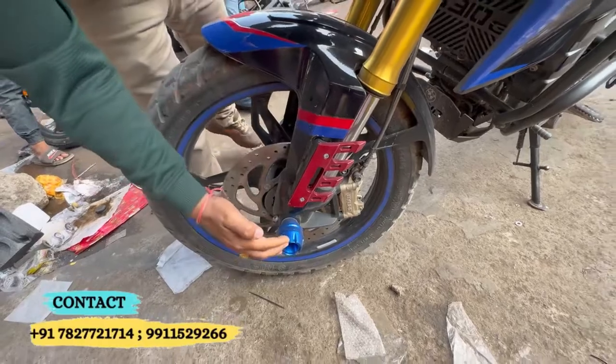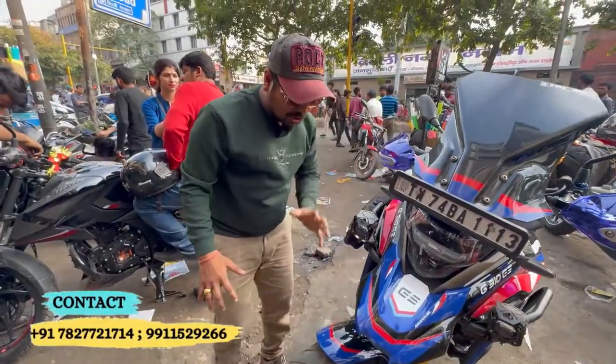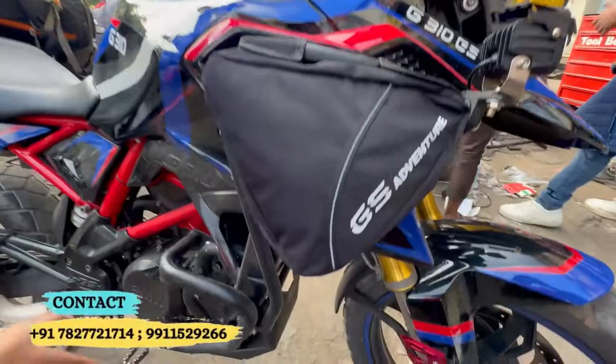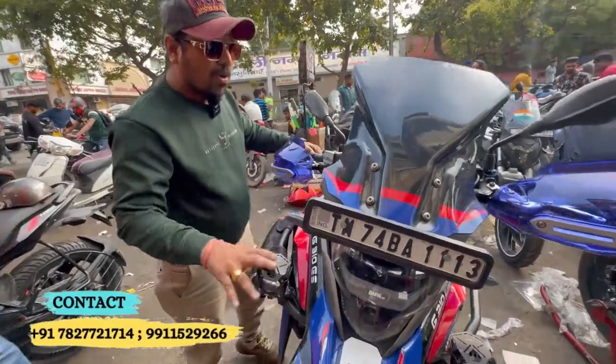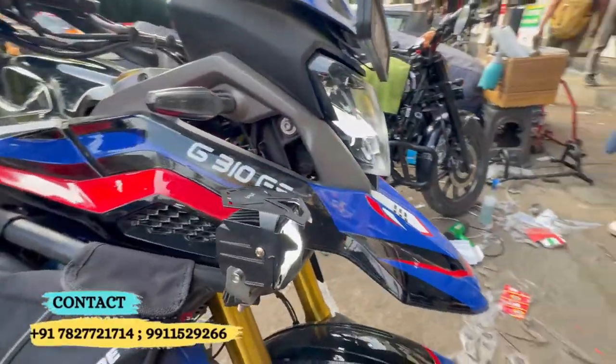You will see your mudguard, plus disc, plus ABS — complete combo, safe. Because the shocker or damage — now you don't have to worry about it. You have to put a crash guard. The crash guard has been put in the bag, and this bag is available. If you want to get it, I think you can see it in real time.